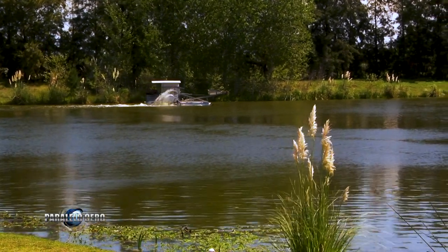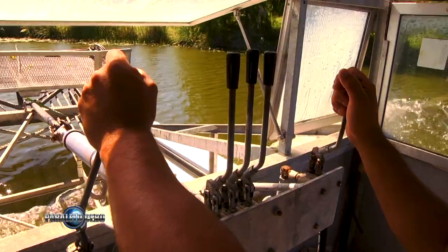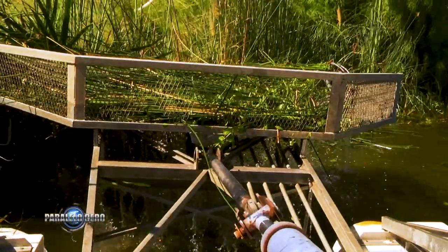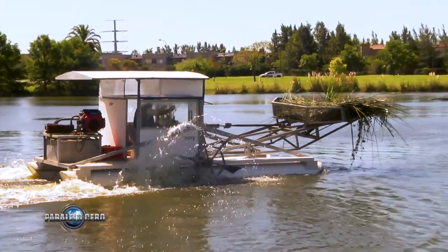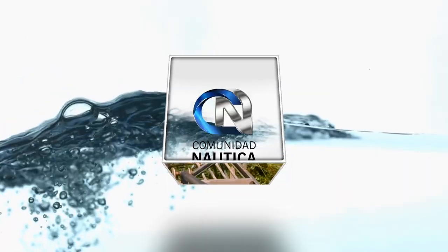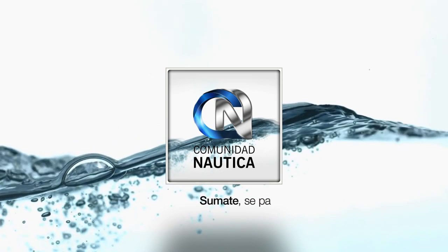For more information visit www.waterclean.com and comunidadnautica.com. Be part of this world. Remember that Paralelo Zero Magazine is available at the main kioscos of Capital and Conurbano, and for those who are more tech-savvy you can go to www.comunidadnautica.com where you can also download it fully digitalized.